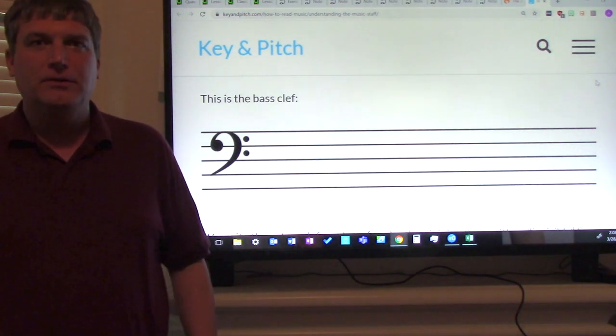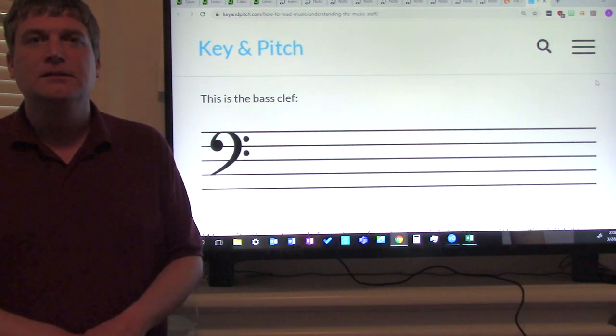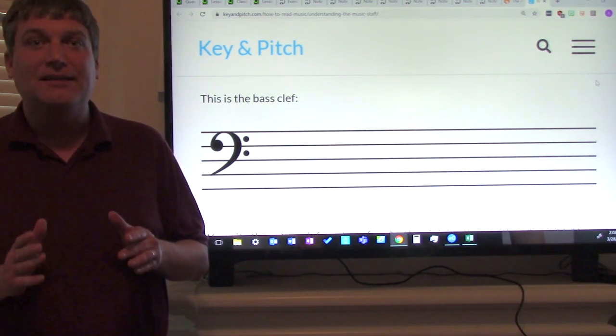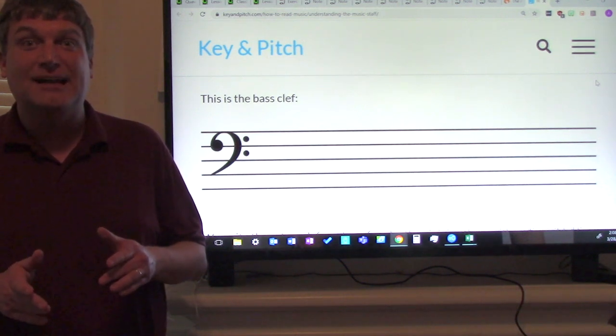Hi ladies and gentlemen, I've missed working with you. This is Mr. Dunlop, your music teacher. I hope you are being safe. I hope you're practicing safe social distancing and I hope you're staying inside as much as possible.